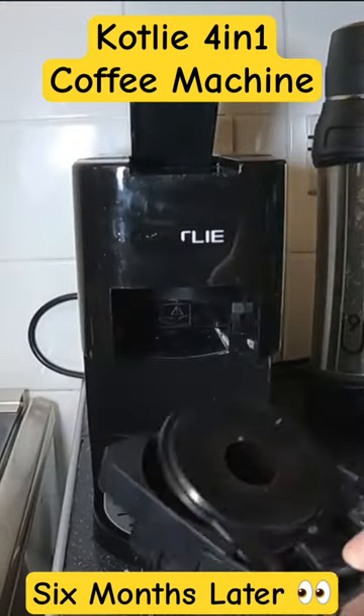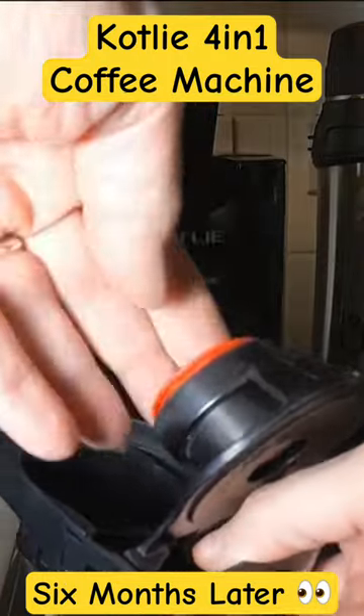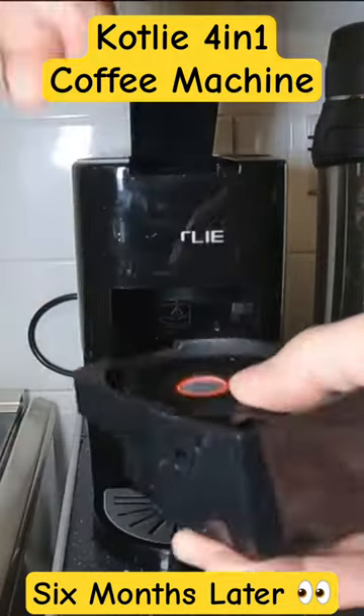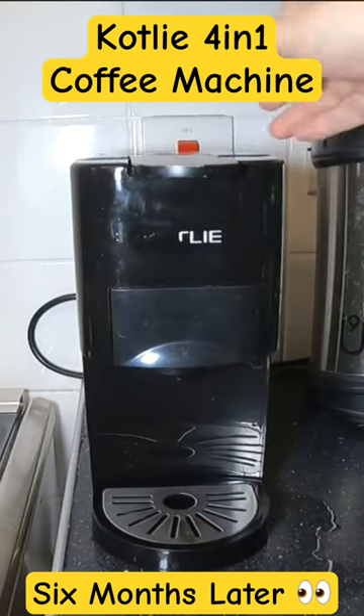I tend to use the pods in it — let's get a pod, which works fairly well. Just turn it on.